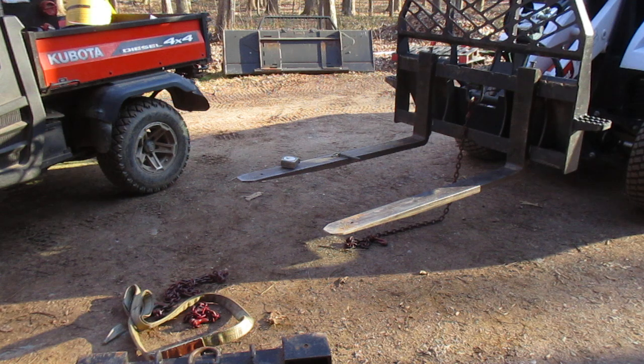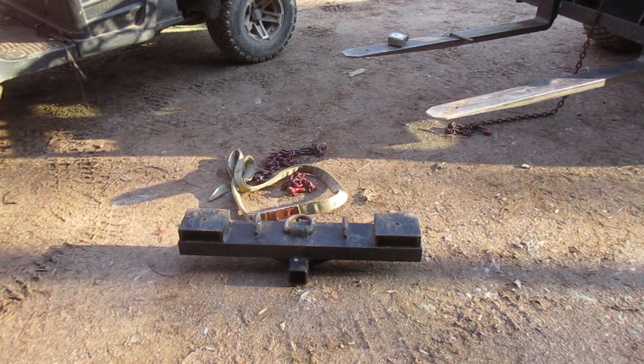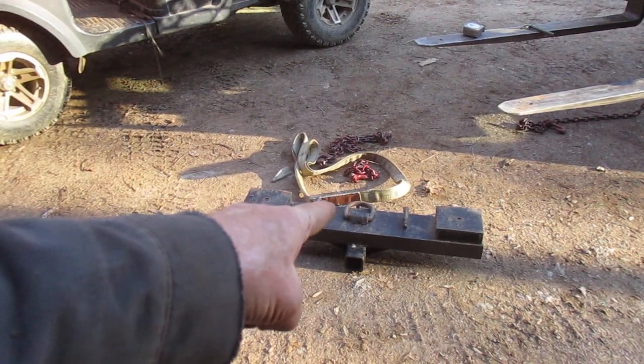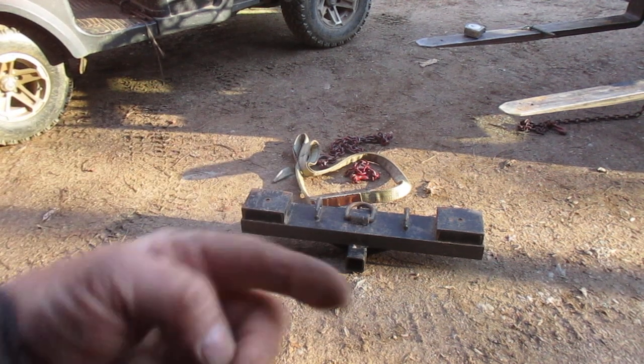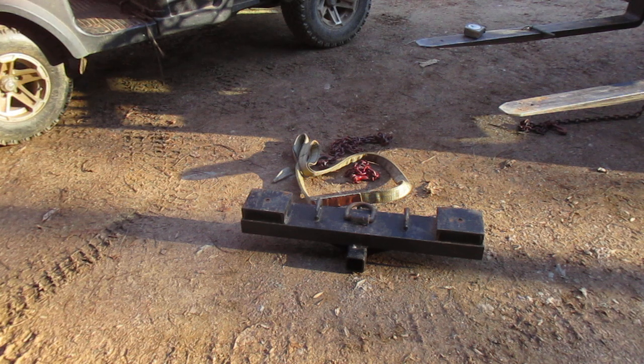I don't use this thing very often, but as cheap as it is to make - I don't have 50 bucks in that thing - and the insurance it gives me that the load is secure when I do use it is just mind-boggling. Sometimes I just put a shackle - a clevis shackle - onto that D-ring and have a hook coming down so I can have a swivel on it. Somebody said I should have put a swivel on there - if I need a swivel I put one on there.